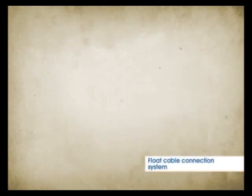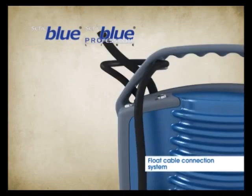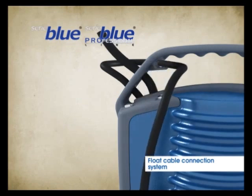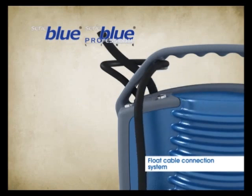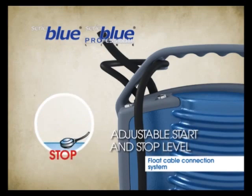The Float Cable Connection System is positioned behind the handle. A simple and safe eyelet allows the cable travel to be adjusted as desired. Simply move the float cable out and reposition it in the eyelet in the position required. This allows you to adjust the pump start and stop levels by a few centimeters.